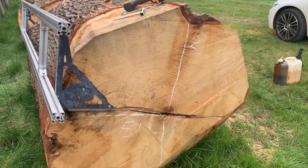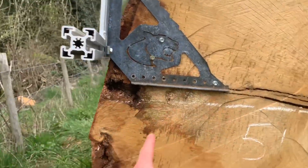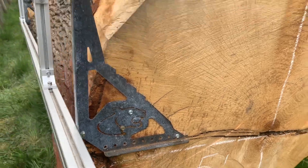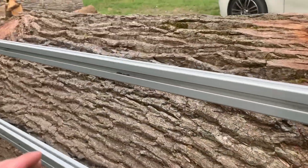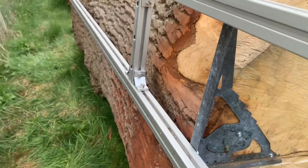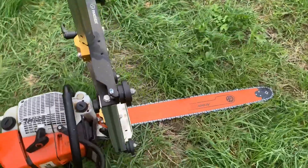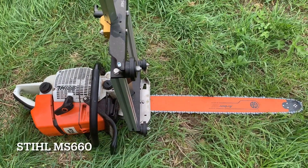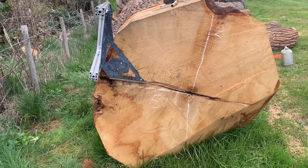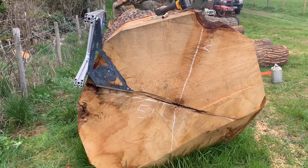We're looking at quartering this log with the Alaskan mill. It takes a little bit of working out to start with because you want the end of the bar to end in more or less the center. We should also have a strap that goes across the log in the middle, but we haven't got that. We're going to be going into the log with a 660 and a 30-inch low-pro bar — it's a four and a half, almost five foot log — to see if we can do a big log like this with a small saw.